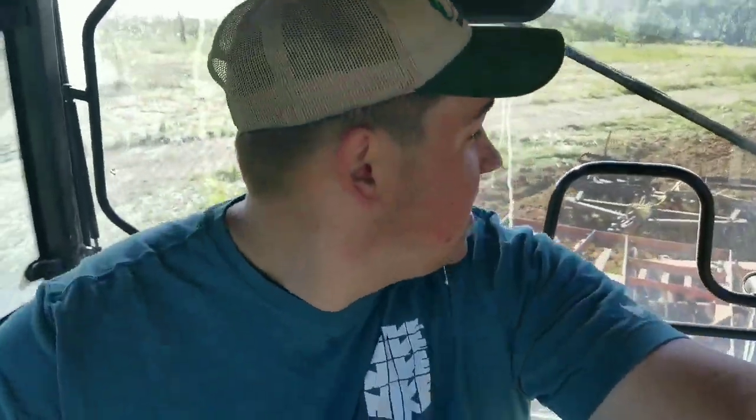Hey y'all, Farmer Dre back at it. Today it's time to get the soil up and ready and get the plastic laid for the blackberries. It's not supposed to rain for another two days — tomorrow afternoon it's supposed to rain, and then from there on out it's supposed to rain. We're supposed to get another 10 inches of rain, so we better get the blackberries' plastic mulch laid and the soil worked up. It's not 100% dry, but hopefully working it up will get it dry enough and ready to go.